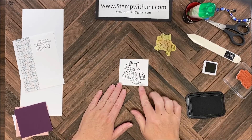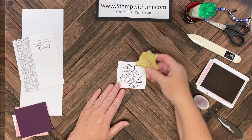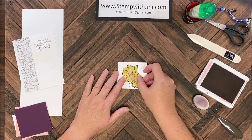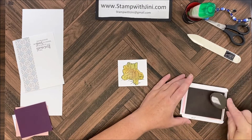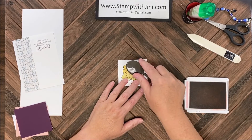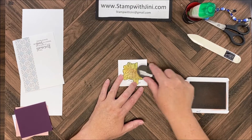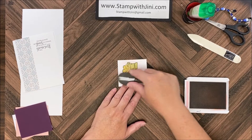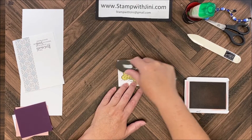I've got my stamping done and I'm ready to add color. To add the color I'm going to be using my mask and my Blushing Bride ink pad. I am going to pick up the color with the blending brush and I'm going to start in the middle so that I don't end up with too dark of a color along the mask. I'm simply going to swirl my blending brush to add color around that outer edge.